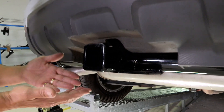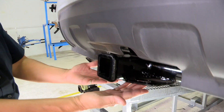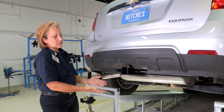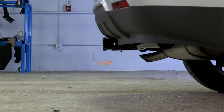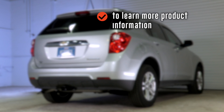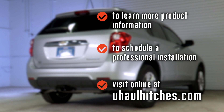We're finished with our hitch. You have a nice two-inch receiver with a nice lip, the five-eighths hole for the pin, and the two holes for the chain so that you can secure any trailer you'd like to use with U-Haul. You can also use it for a bike rack or a basket. That concludes our install for the Chevy Equinox. To learn more about the product seen in this video or to schedule an installation by a U-Haul Hitch Professional, visit us online at U-HaulHitches.com.